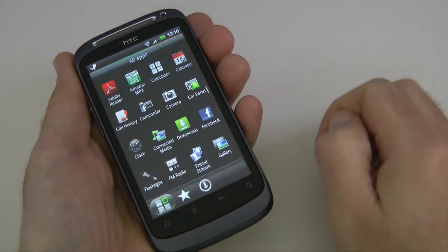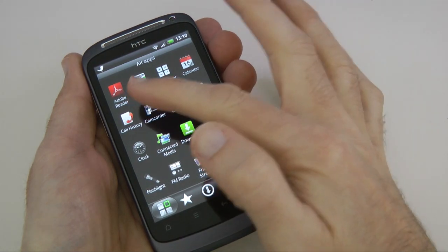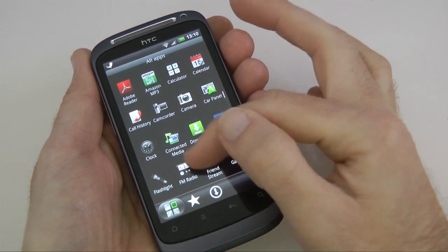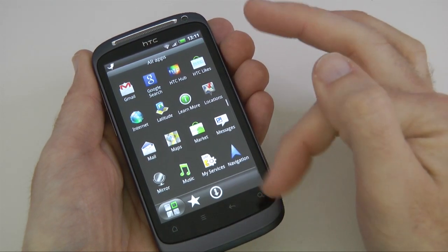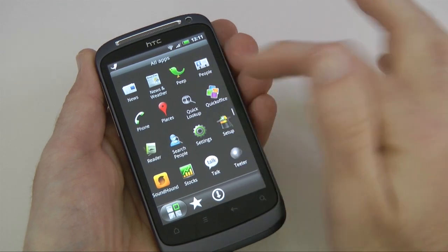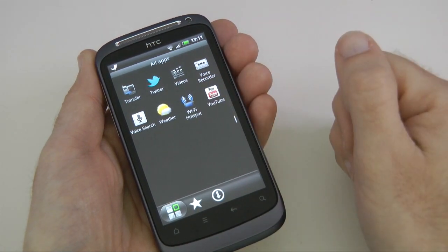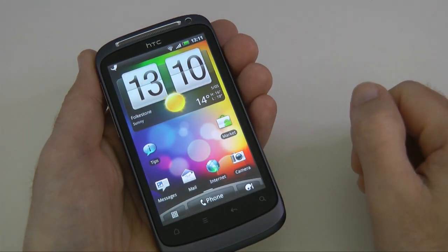Let's see what comes pre-installed. Tapping the app drawer shows all pre-installed apps: Adobe Reader, Amazon MP3, a calculator, calendar, call history, camcorder, camera, car panel, clock, and many more. There's a nice navigation app which HTC does very well, the Peep app for Twitter, Sound Hound, Google Talk, and even a YouTube app — a lot of applications to get you up and running.